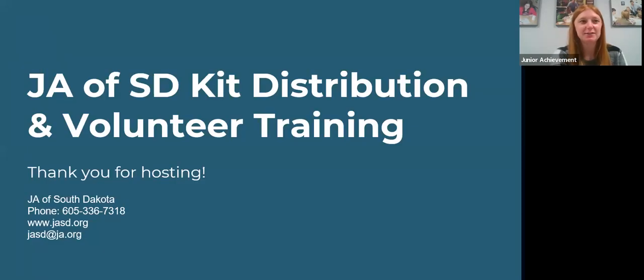Hello, trainers, for new volunteer training or JA material pickup. Champions, I am very grateful for your help in your community to make sure our volunteers are set up for success and feel comfortable in the classroom.